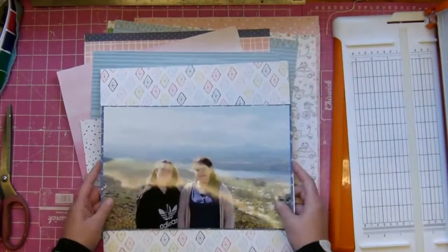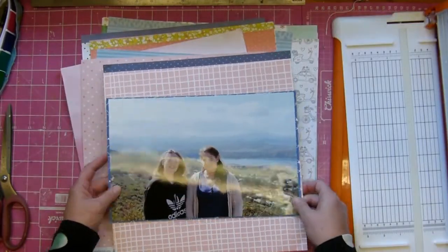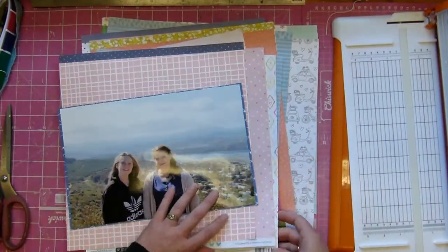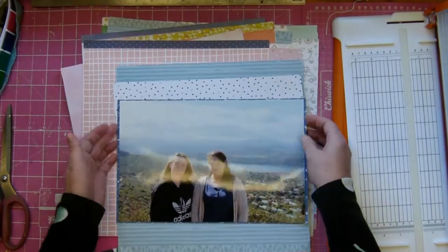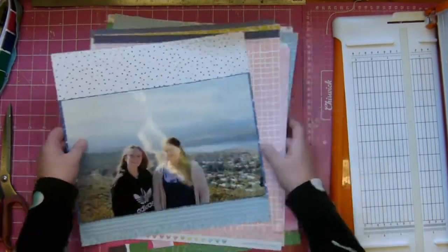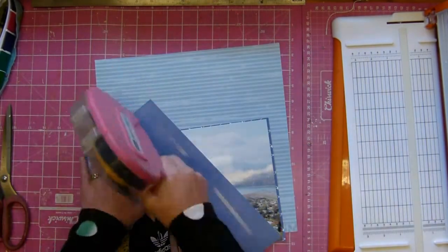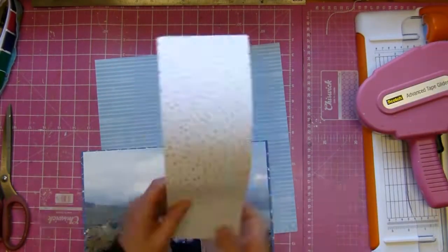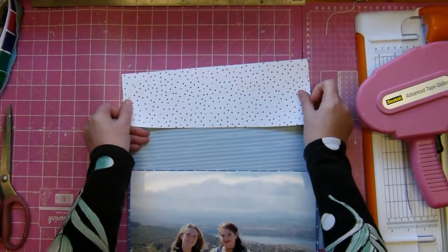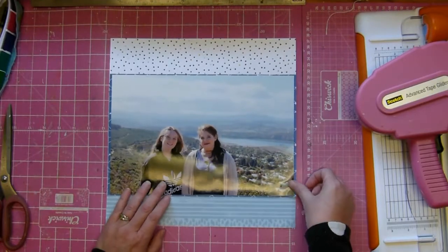I'm really set on that spotty paper - you'll see it comes back out again. This is the third layout I've made with these June kits so I still have loads of stuff to work with. I went back to the original blue and that spotty paper and I'm happy with that. When I cut it down I actually left the branding strip on it - I like those, they look like raindrops. I think this was a Chamel paper.